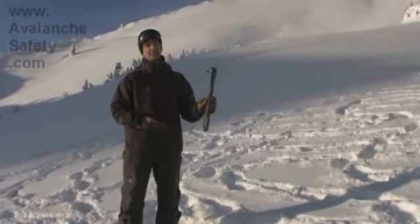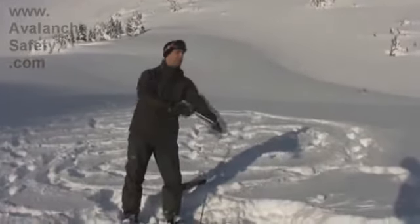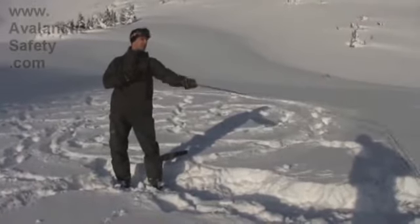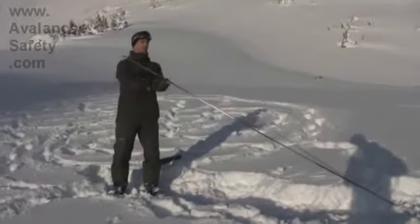It comes in an easy to get out of a bag, so you can just grab the tab, pull it out of the bag, throw the probe ahead of you, just keep pulling the tag as you shake the probe, it all comes together, a little button pops out and holds it in place and you're good to go.